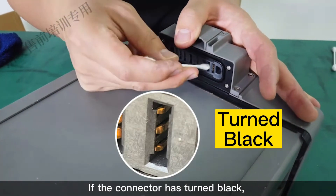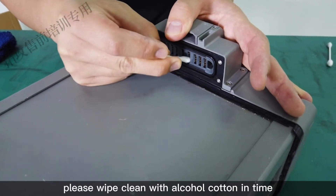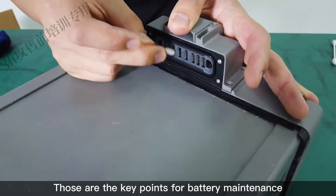If the connector has turned black, please wipe clean with alcohol and a cotton swab. Those are the key points for battery maintenance.